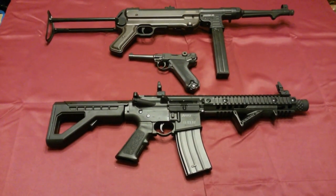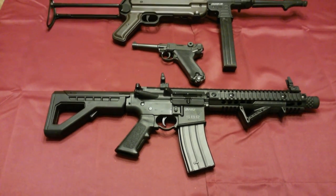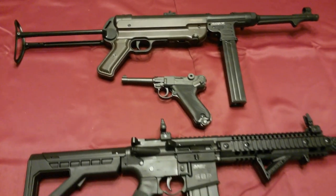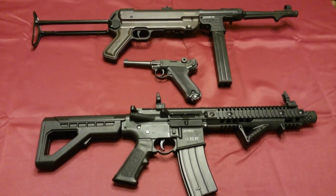If you've been watching the channel, I've been reviewing some other BB guns, and these two are full auto. The bottom one is a DPMS SBR, and the top one is an Umarex Legends MP40. These are awesome guns, so make sure you check out the reviews — I'll put links in the description.